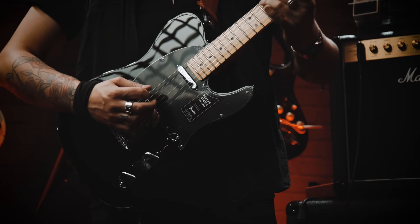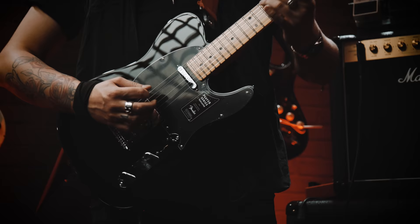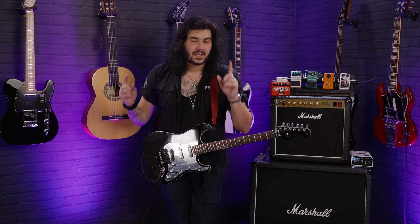So that is a rundown of his guitars, his pedals, his amplifiers, and the way he implements them into sounding like one of the most awesome guitar players on the planet.